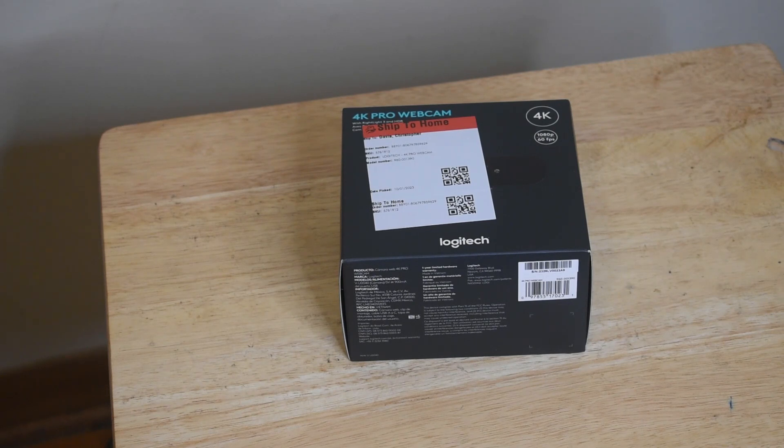A few years ago I did a Logitech C922 webcam unboxing and I think I also did a review of it. I'll try to put the in-cards for those two videos in this one. But anyway, that webcam stopped working so I eventually had to get a replacement one. This is the Logitech 4K Pro web camera — this will be an unboxing, and after I use the camera for a while I will do a review for you to see whether you should buy this or not, to see if it'll be a good fit for you.